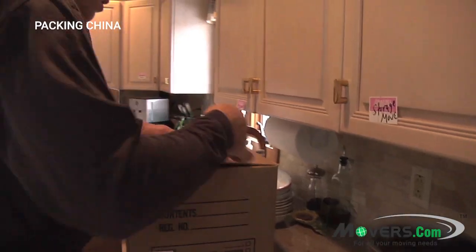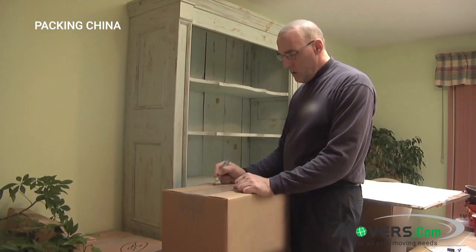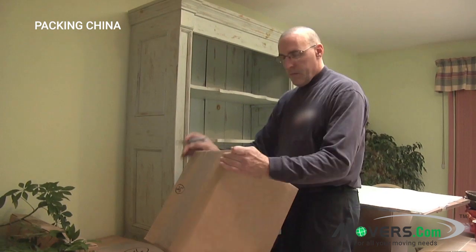The box should be labeled fragile and this end up. Then seal the dish carton with tape. Finish by labeling the carton with its contents and destination.